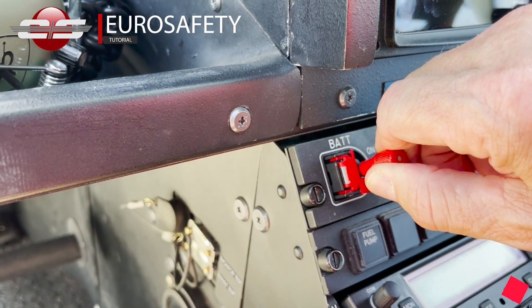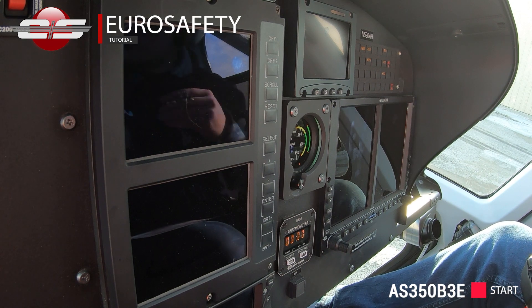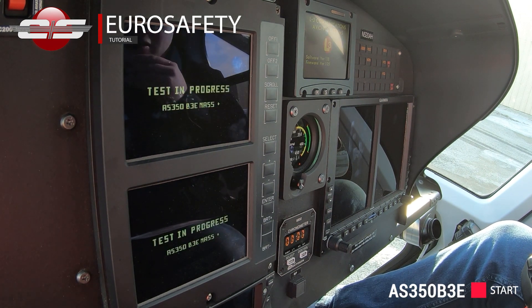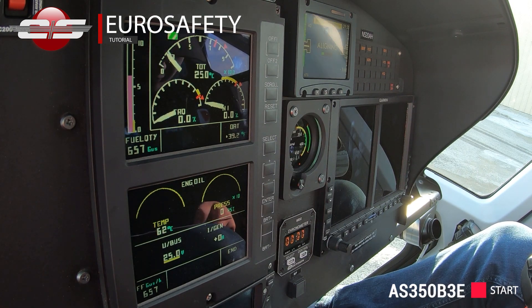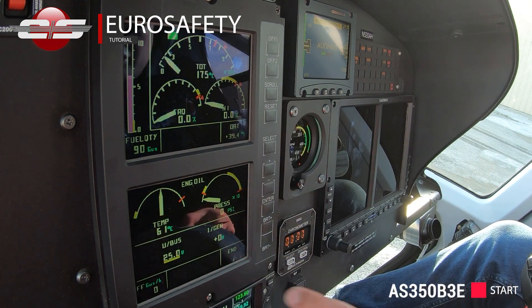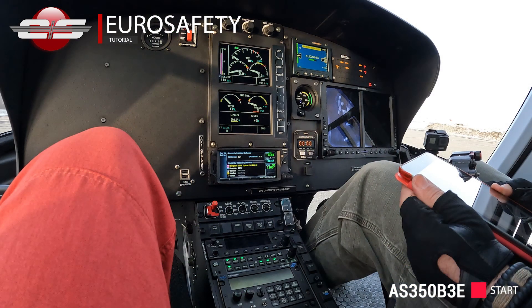Battery is on. Theda is self-testing. Voltage, which is good. Instrument lighting system set at day. Overhead map light, we don't need it. GPS is still initializing.